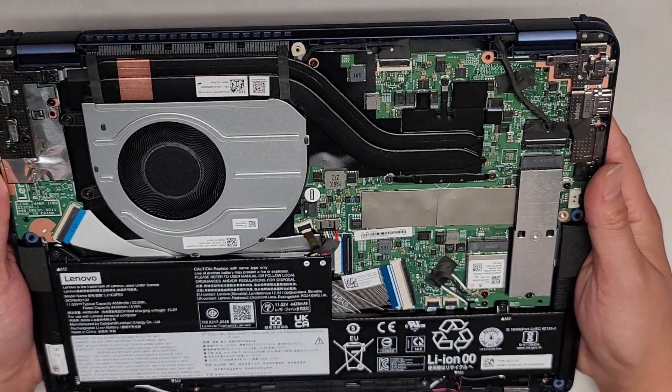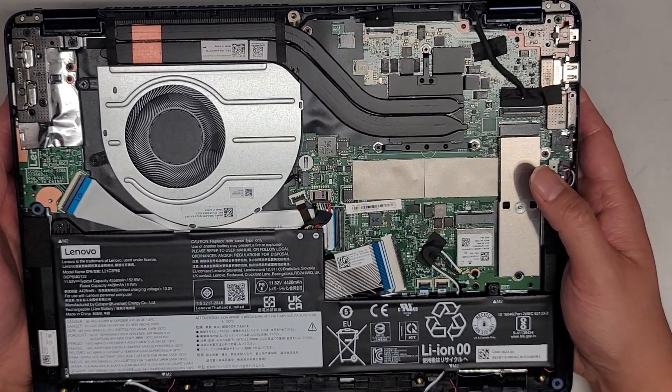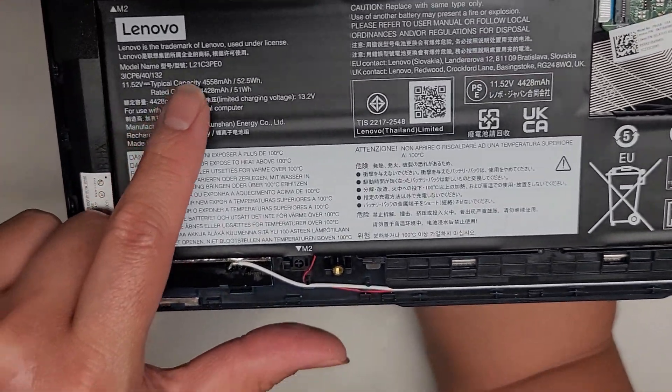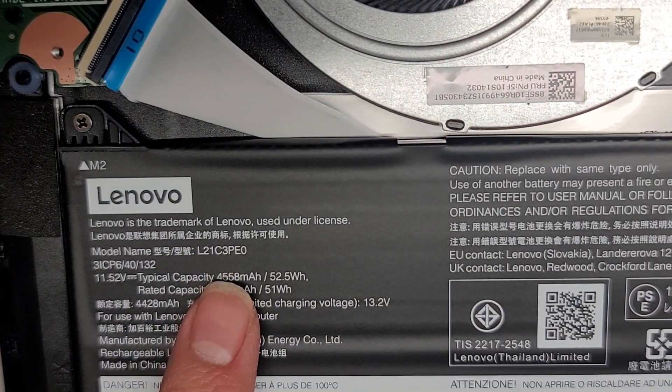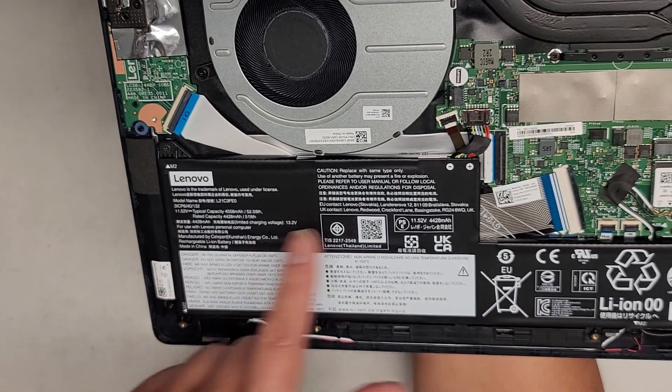The customer is upgrading this to a 4TB SSD, so I actually cloned the original SSD to a new SSD. You can see the battery in here. The model number is L21C3PE0. So if you need to replace the battery, there's that.